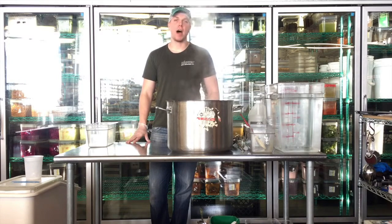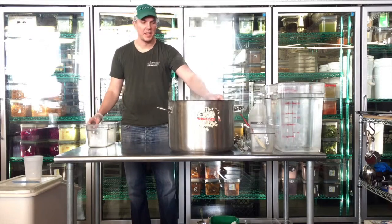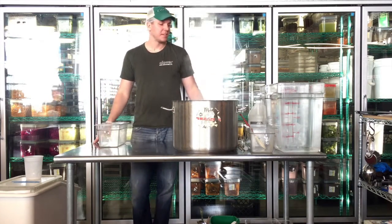Alright guys, this is the training video for how to make brine for all the pickled vegetables. I've got all of these in place and set up to make the brine.